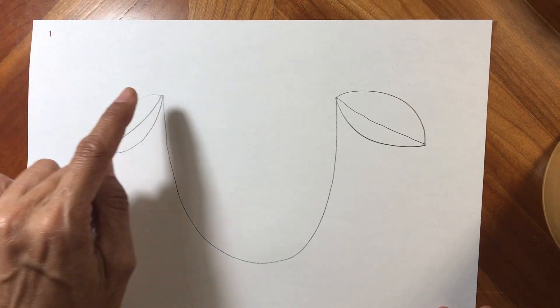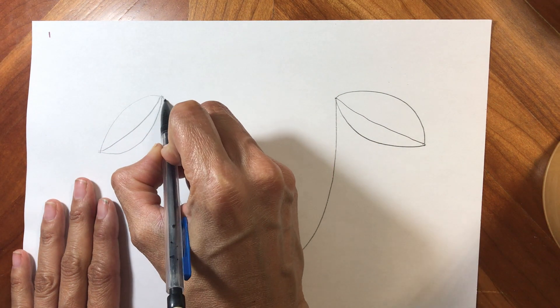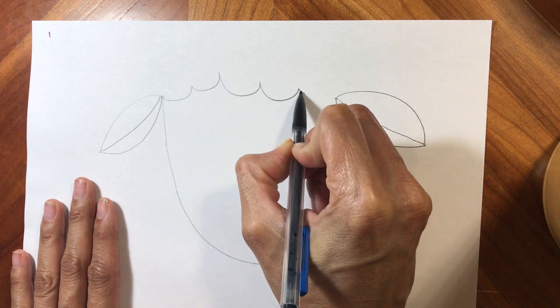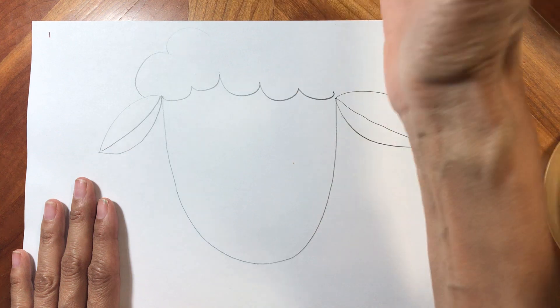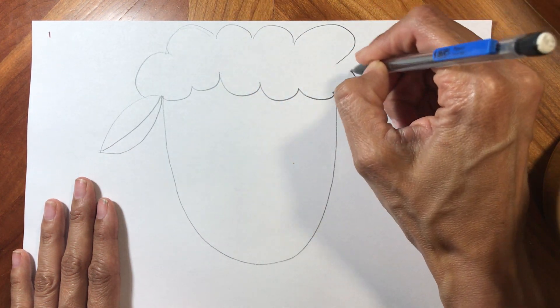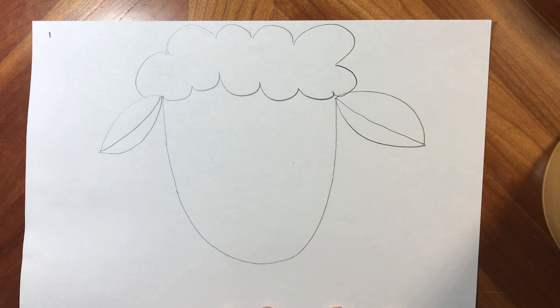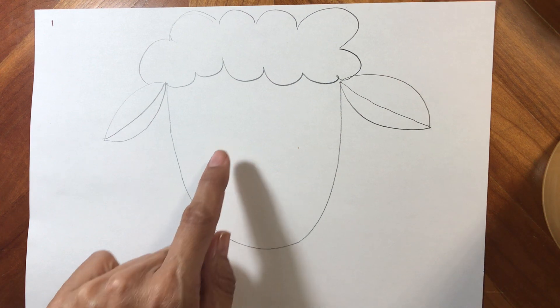Up here on top we have a little bit of space for her hair — or his hair if you've got a boy sheep. I've got a U so I'm going to go ahead and fill in her hair. I usually go over these with crayon when I'm done. There's the top of the sheep's head and we're gonna go in for the face.